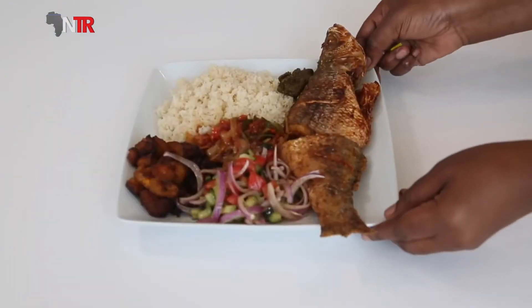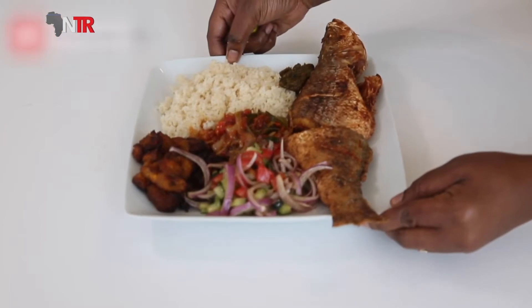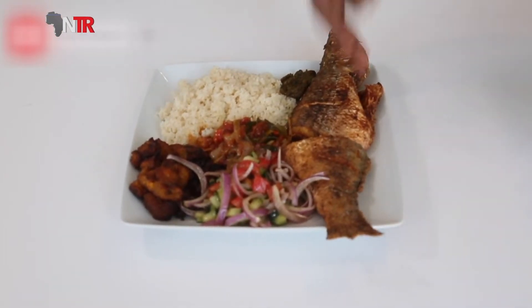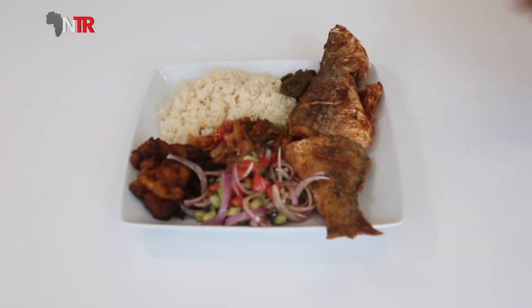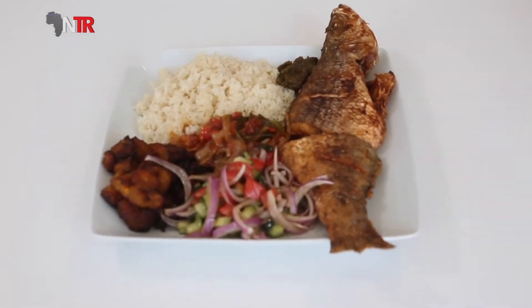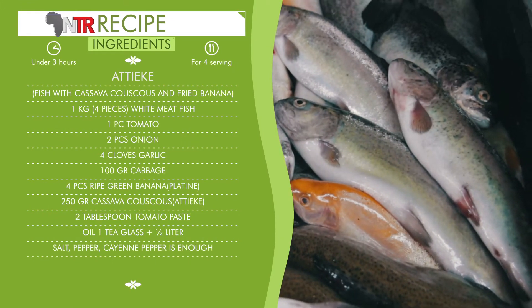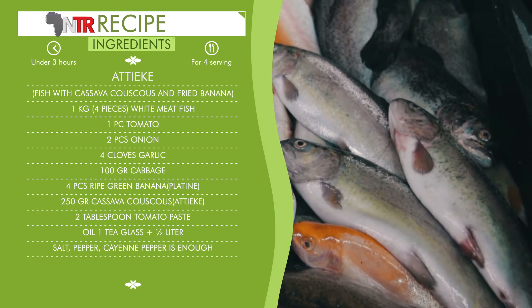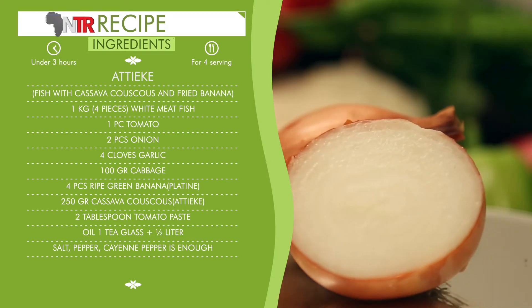Our recipe for today will again belong to the Ivory Coast — one of the western sub-Saharan dishes. Our recipe is fish with cassava couscous and fried banana. Let's first give the list of ingredients and the amount, then explain how it is made. White meat fish, one kg, four pieces. Tomato, one piece. Onion, two pieces.